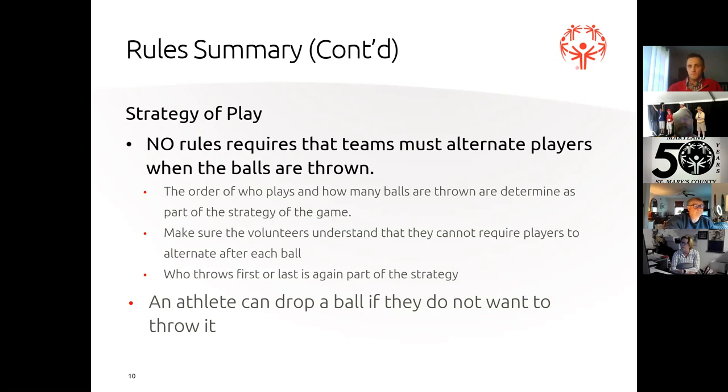The order of who plays and how many balls are thrown is entirely up to you as coaches, and it really depends on how your athlete plays the game. If you want one player on a team to throw two balls in a row, teach and coach them that way so that when they get to state games, they do it automatically. Remember — we can't coach them during competition. They've got to naturally be able to do that on their own.